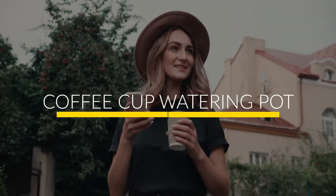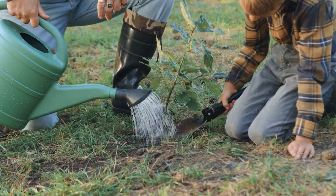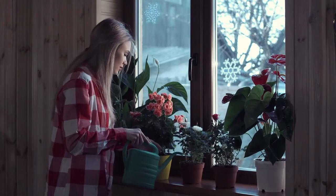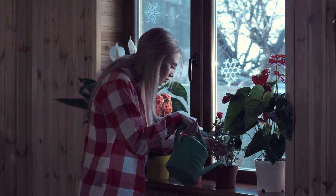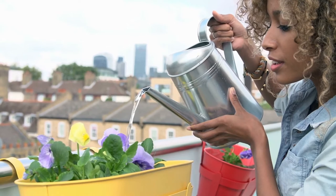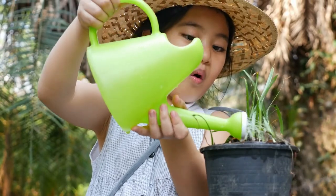Number 9: Coffee Cup Watering Pot. A to-go coffee cup with a lid makes an excellent watering can. The hole in the lid is the perfect size for pouring water slowly so you don't overwater your plants. This is especially useful for plants like aloe vera and cacti that don't require much water, or for office plants. Be sure to wash the cup and lid thoroughly before reusing it as a watering can.